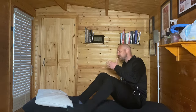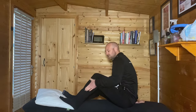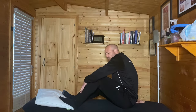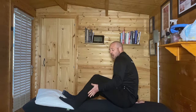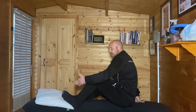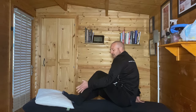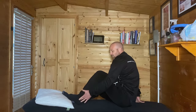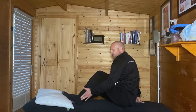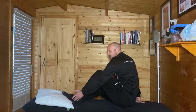Peroneal tendonitis — what is it? Where is our peroneal tendon? We know that tendons join muscles to bone. Our peroneal muscles are the group of muscles on the very outside of the leg — not quite as far around as the shin bone, not quite as deep as the calf, but along the outside. The tendon of the peroneal group comes round and almost wraps around the outside bony lump that we call the lateral malleolus, and attaches onto the outside of the foot.